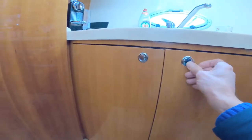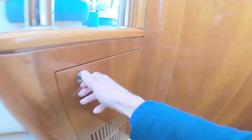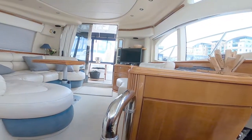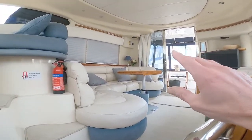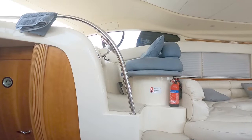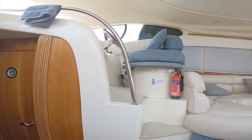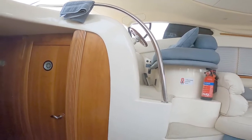The nice thing about the galley is because it's so light and bright, you can be part of what's going on. If you're creating a meal or washing up, you're still connected with the people in the saloon and you still have eye line and communication with the captain at the helm. I also noticed the steering wheel is adjustable.